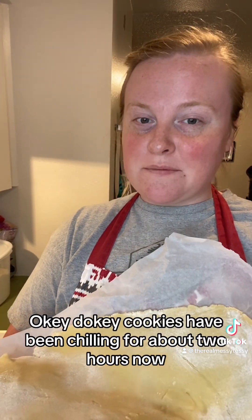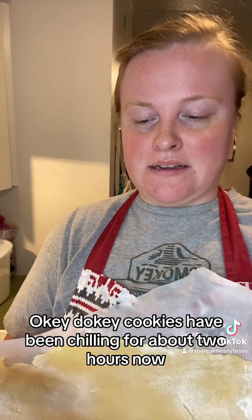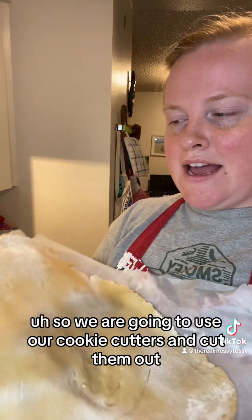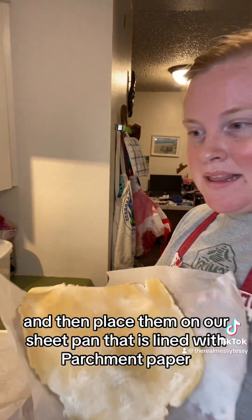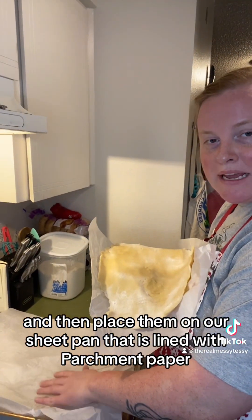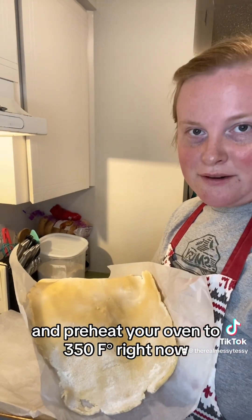The cookies have been chilling for about two hours now — I had some other things to do. We are going to use our cookie cutters and cut them out, then place them on our sheet pan lined with parchment paper. Preheat your oven to 350 right now.